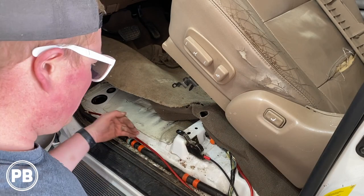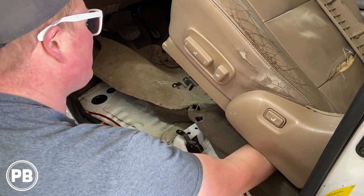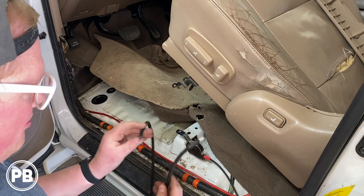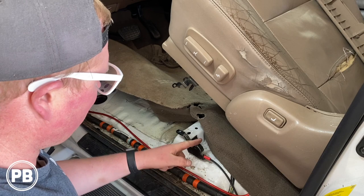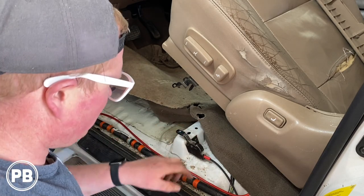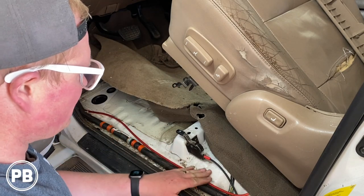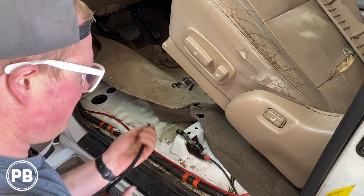We got our power wire run. We pulled up the carpet and we're going to come out just past the vent up underneath the seat, and we got our power wire all laid as we need. We got our ground here as well. There is a good threaded ground here — we're actually going to take this bracket off, clean up the paint, and use this as a good grounding location. You can go into the body as well or find another ground. Just make sure you're clean of paint so it doesn't have any resistance on your ground.